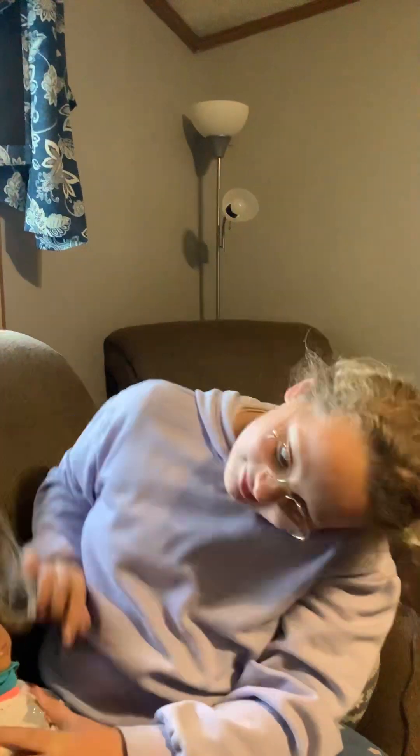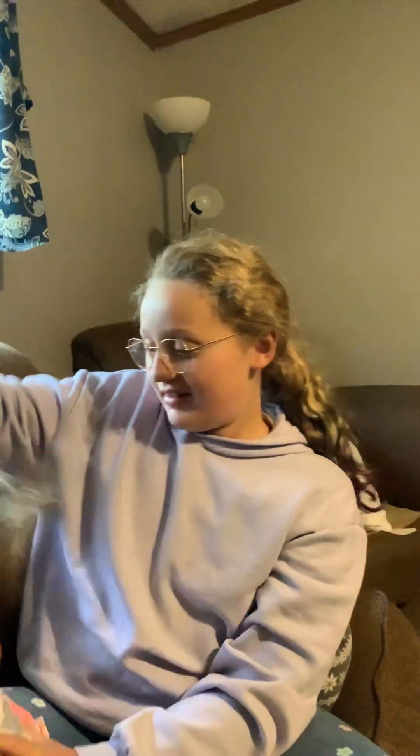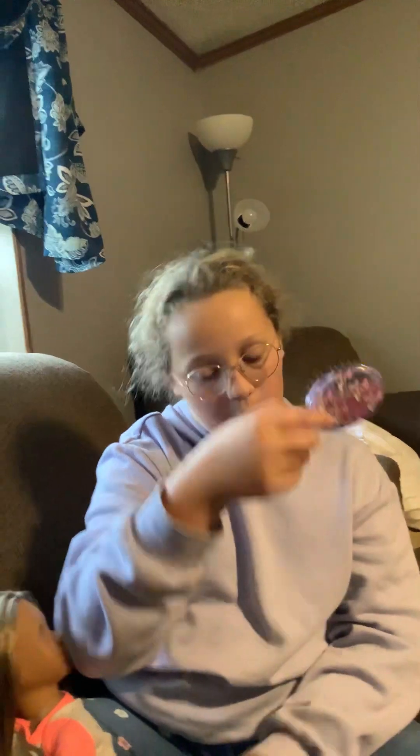Hi guys! We're going to be doing this doll's hair. So first things first, we're going to brush her hair with this little brush. It's from Wet Brush.